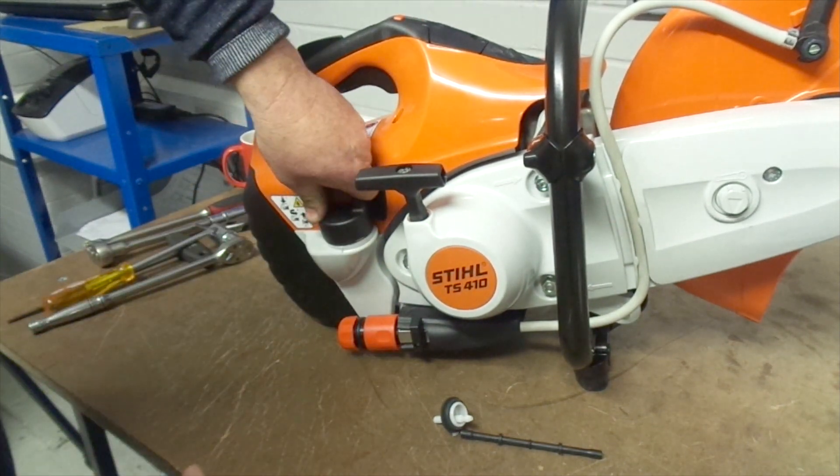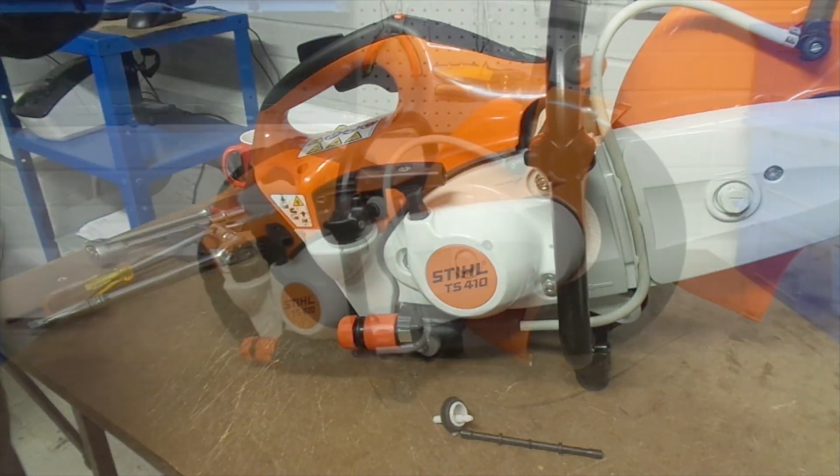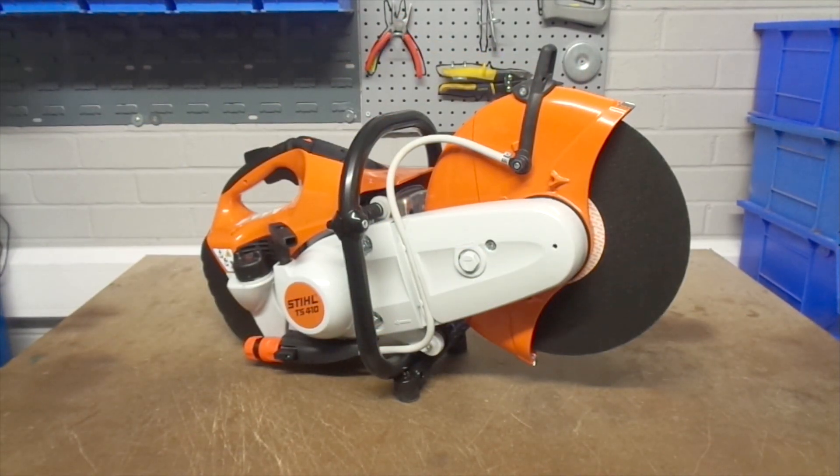When fitting the cap, remember to click the tether back onto the tank. That's how you change the fuel filter on a Stihl TS410.